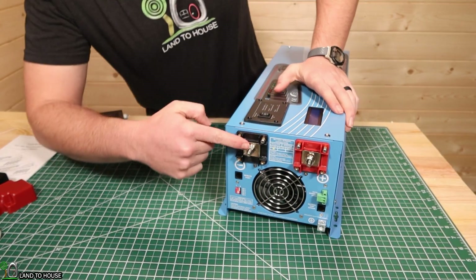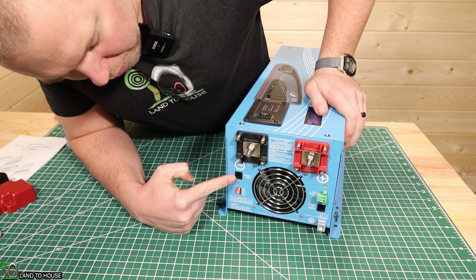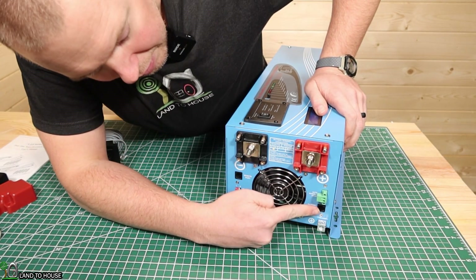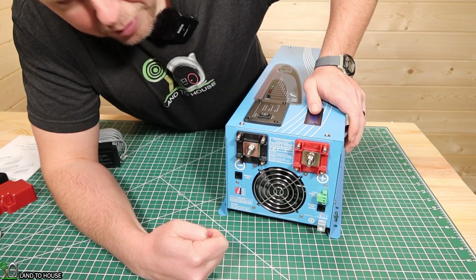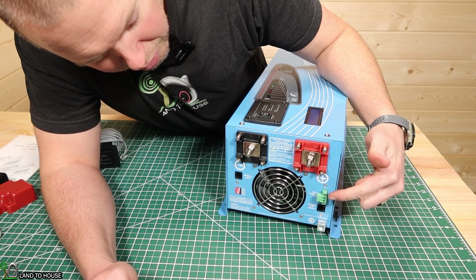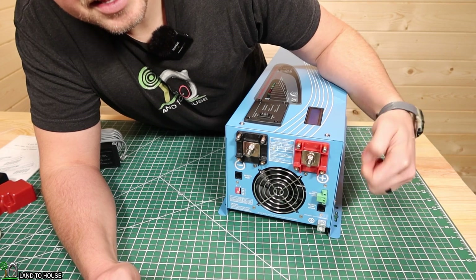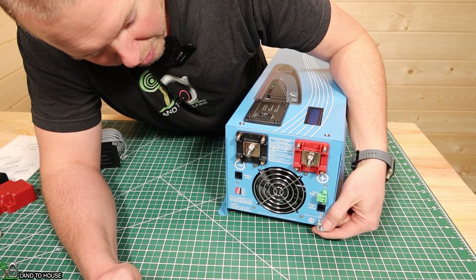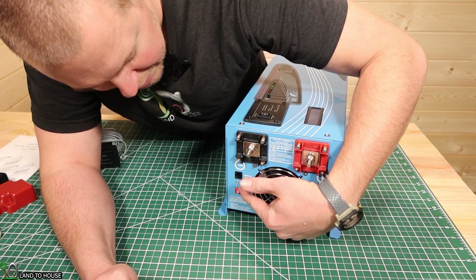You've got your negative and your positive input terminals there. Right here you've got your remote port for the remote that comes with the unit. Over here is your battery sensor — you just plug that in right there. They're both your typical phone cord type plug. Right here is an auto generator start, so if your power input on the other side goes down, it can automatically start a generator. You've got this little block for ground, a cooling fan, and then over here are several dip switches, which we'll get into in just a moment.